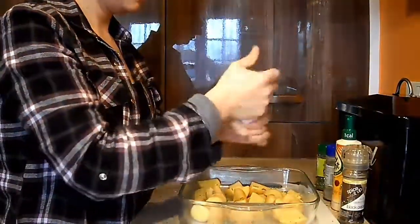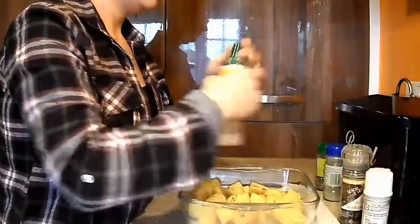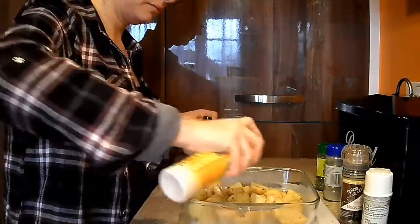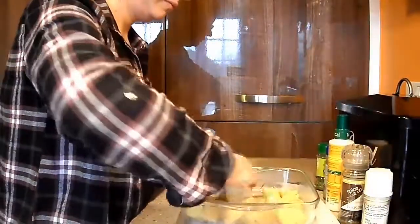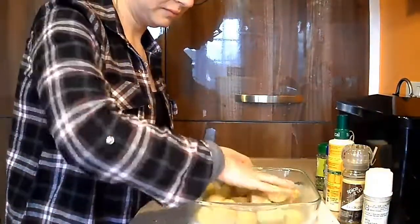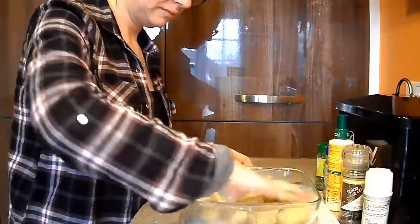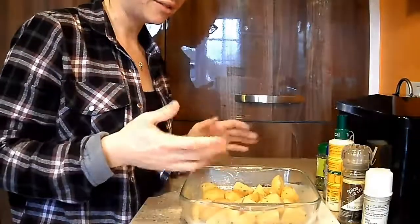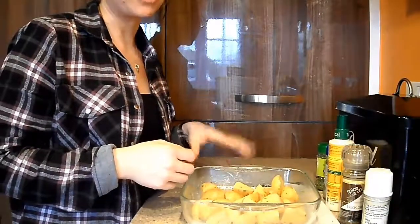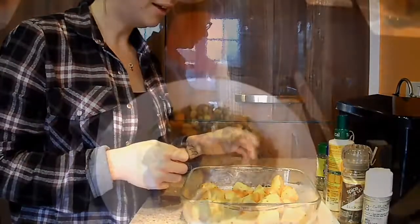Now we need a bit of oil, mix it all together, and those are ready. I'll just pop those in the oven and put some veg on to boil as well — I won't bother putting that in the video because boiling veg: nobody wants to see that!